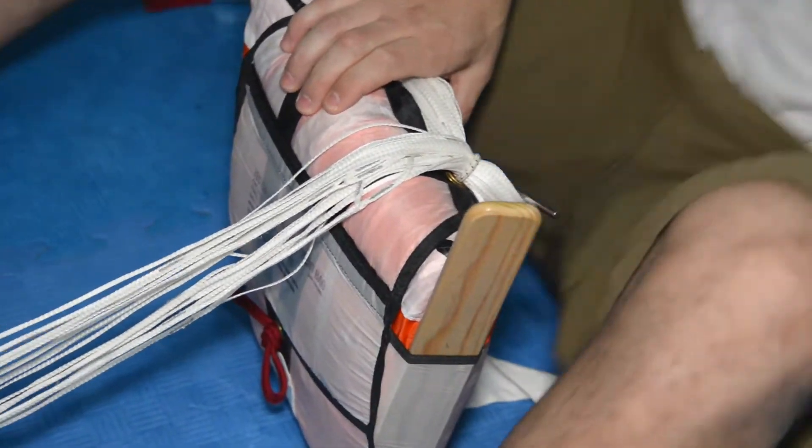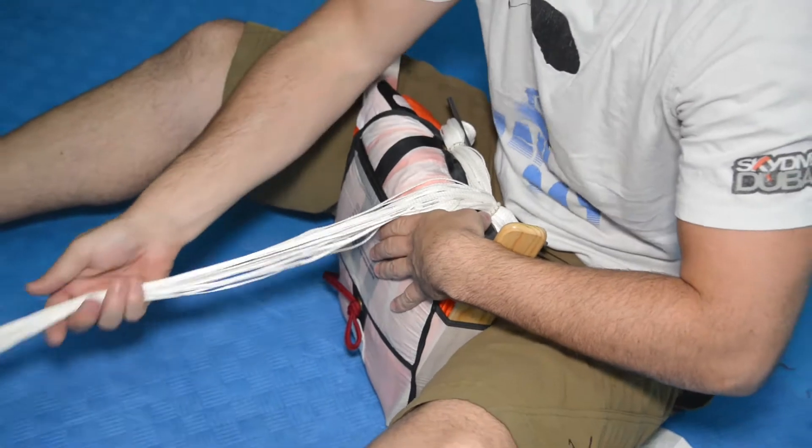The bottom section of the bag at this point should resemble a V shape and be softer than the top corner.